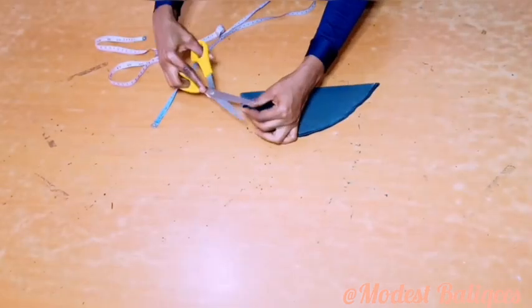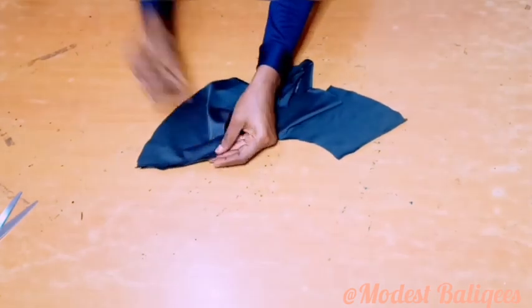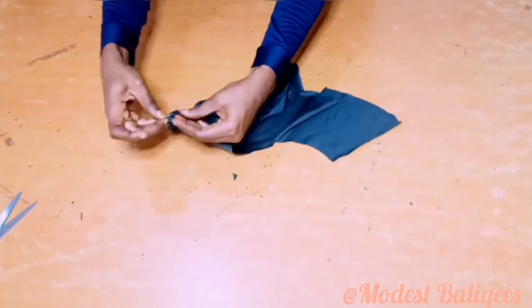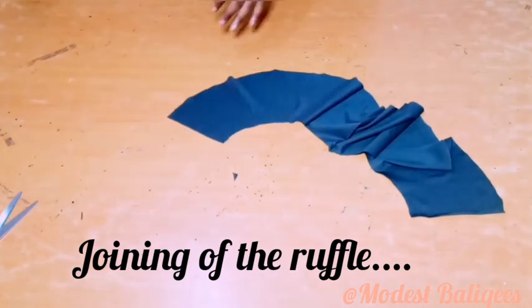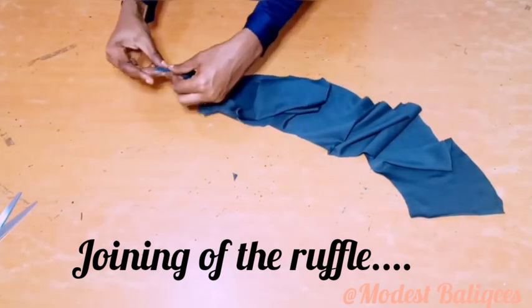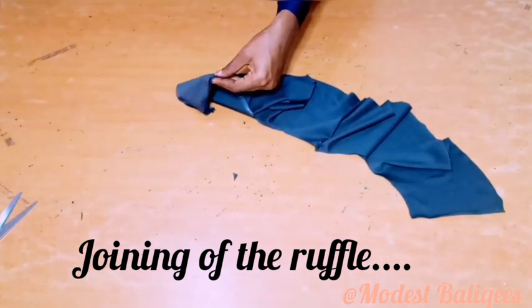Then I'll notch the midpoints. To join the ruffle now, I'll take the first two pieces right sides facing each other, pin them, and do the same to the other pieces, then take it to my sewing machine to join them all together.